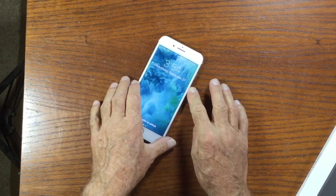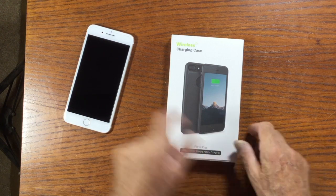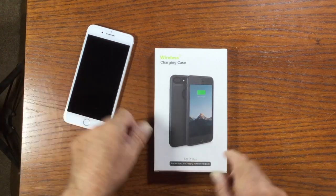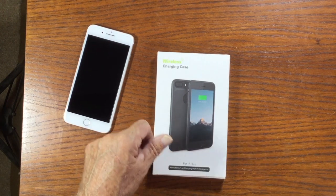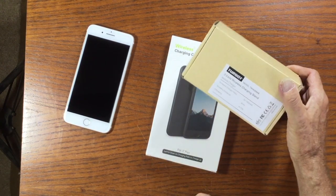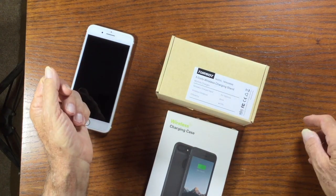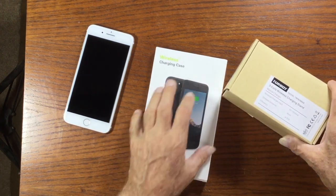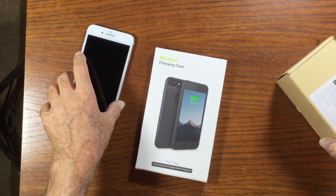I think I may have found a way to turn this one into a wireless charger, because I found a wireless charging case made for the iPhone 7 Plus — we just got this today and we're going to try it out. I also bought a wireless charging stand, which would allow me, if this case actually charges the phone, to place the phone in the case and on this stand and wirelessly charge it without plugging any cables into the phone.